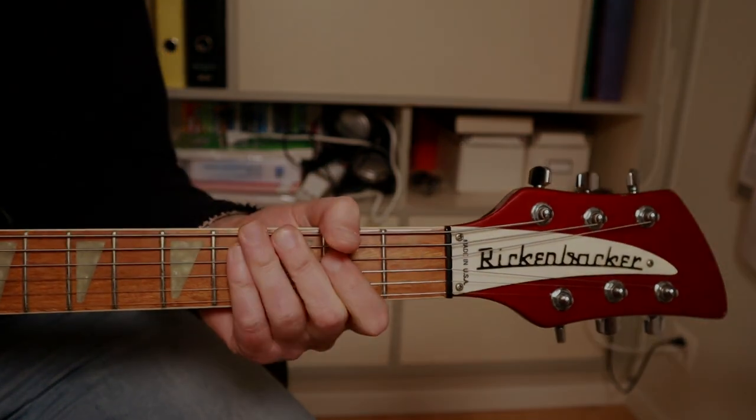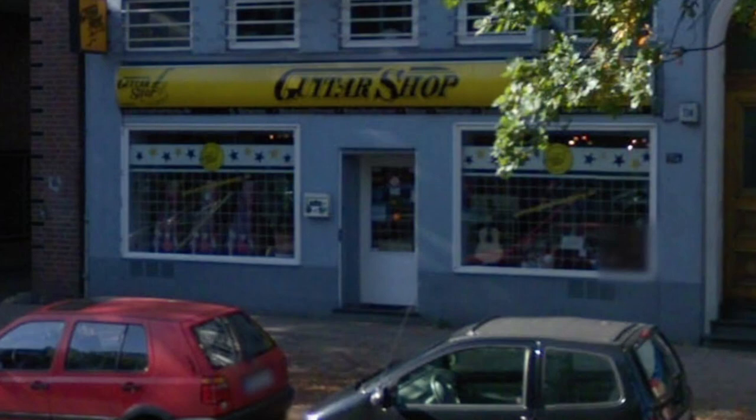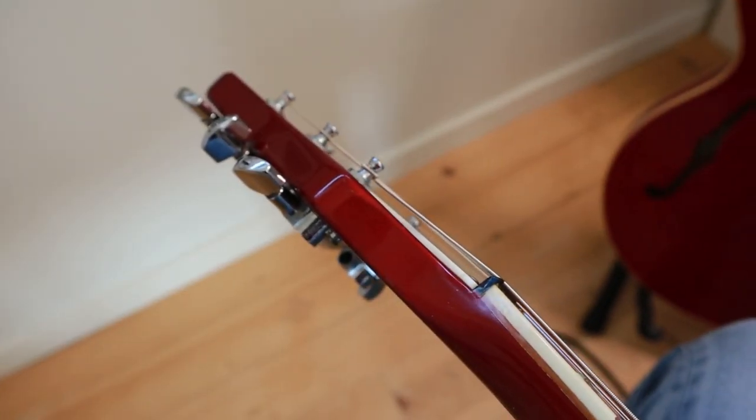So you clicked on this video, so you probably have a thing for Rickenbacker guitars. When I passed by this window in the late 1990s I saw a ruby red 360 and I just knew I had to get it.